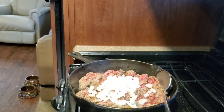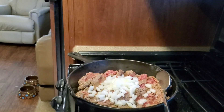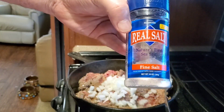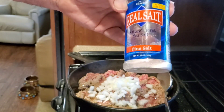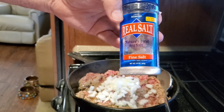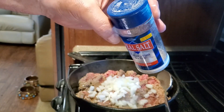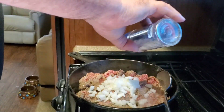I'll just put it all in there. If you ever run across this — they're not paying me to say this — this Real Salt is totally legit. I think you can find it on Amazon. It's really good, it's got colloidal minerals in there. Great product, my food really tastes good.